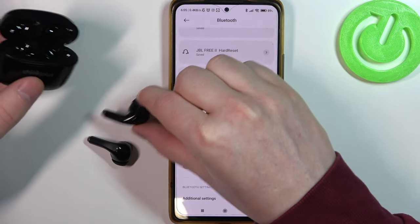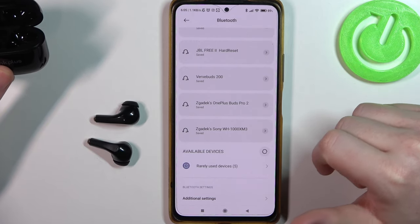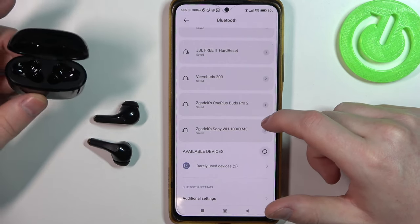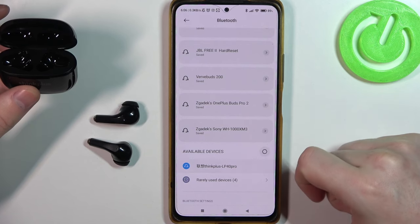They should enter pairing mode instantly. Also make sure that they are not connected with anything else other than this smartphone, because otherwise they won't be visible in the list. Now click on them.